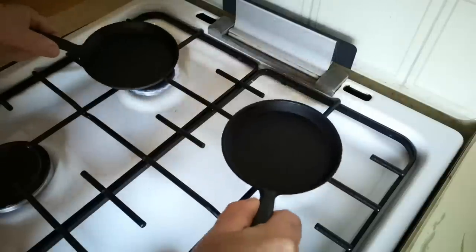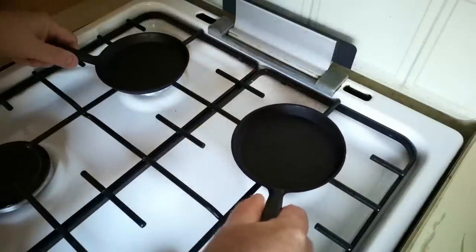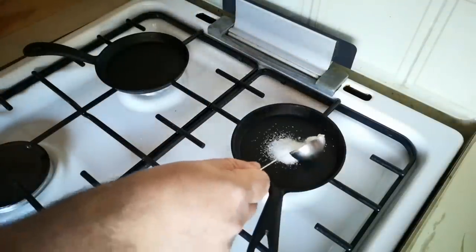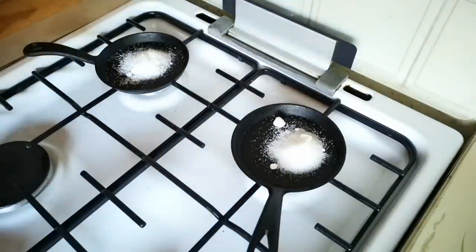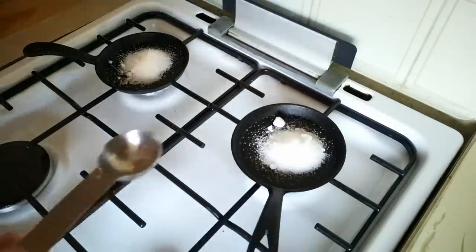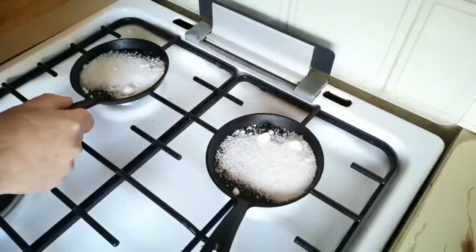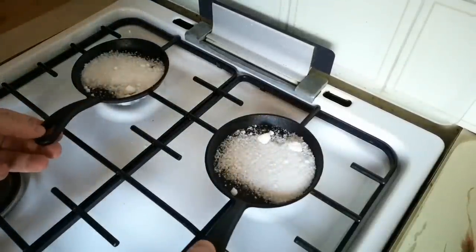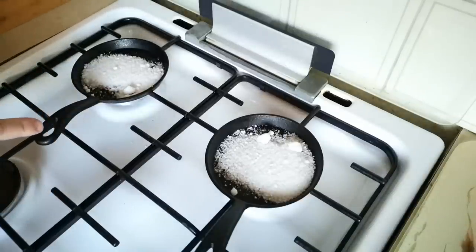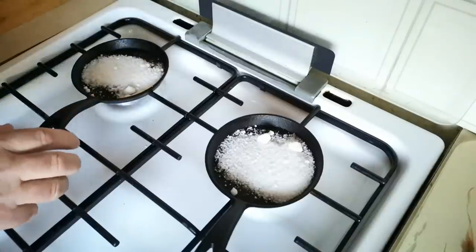So these two little skillets are going to go onto the back burners of my cooker. And then we'll get some sugar in there — I'm not really sure how much is appropriate for these little pans, so I'm going to kind of make it up as I go along. I think we're going to go for about one and a quarter tablespoons in each pan. The handles of the pan are still touchable at the moment. That was the other problem I found with these pans — the handle not only gets hot, it gets difficult to get hold of because of the small size.